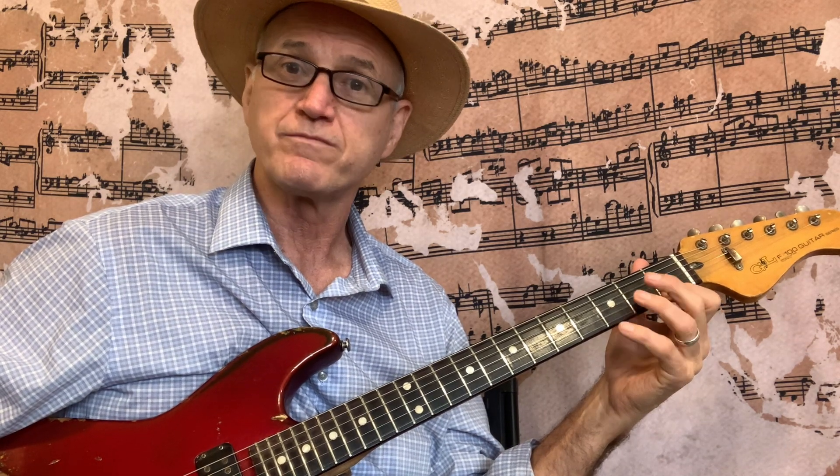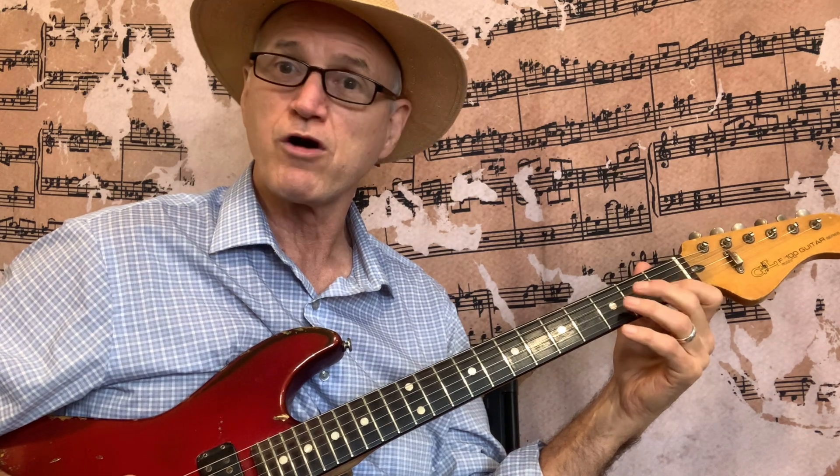Finally, we have the fragment using the 2nd and 1st string. 2nd string: 0, 1, 3. 1st string: 0, 1, 3. Then back down: 0, 1, 3, 0, 1, 3, 1, 0, 3, 1, 0.